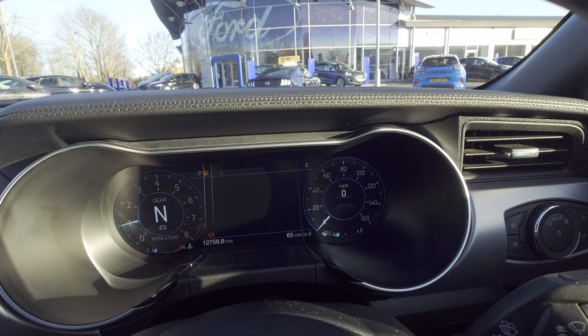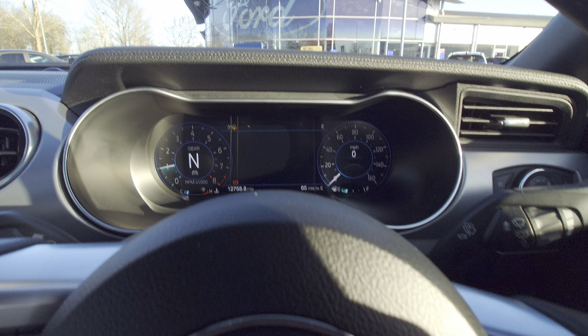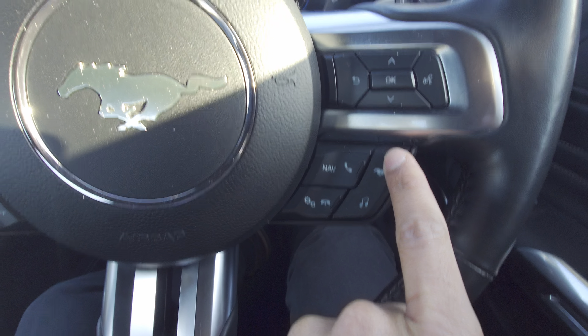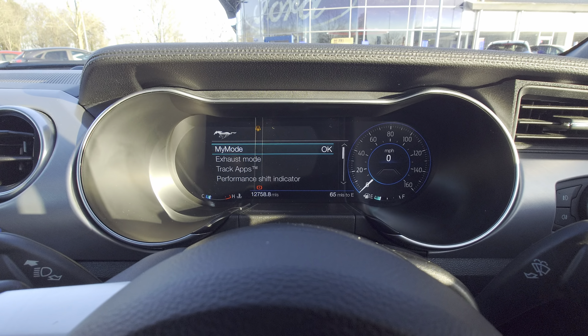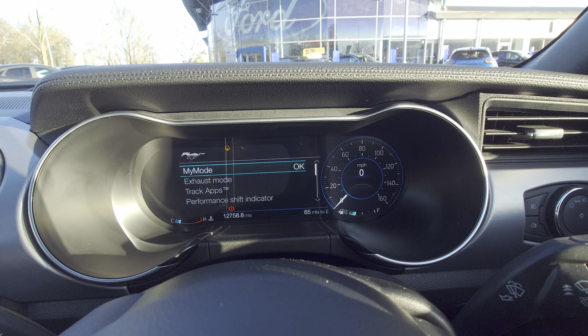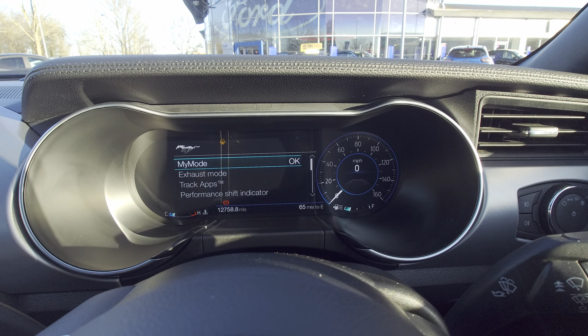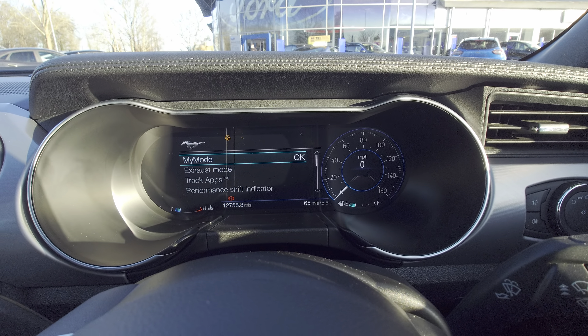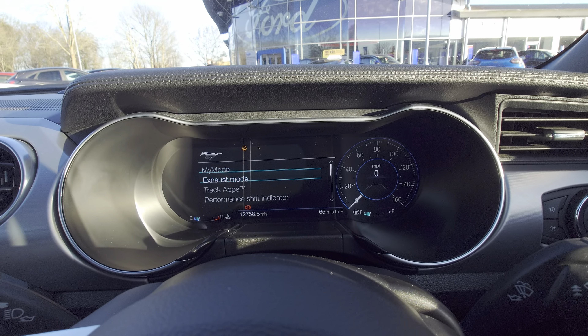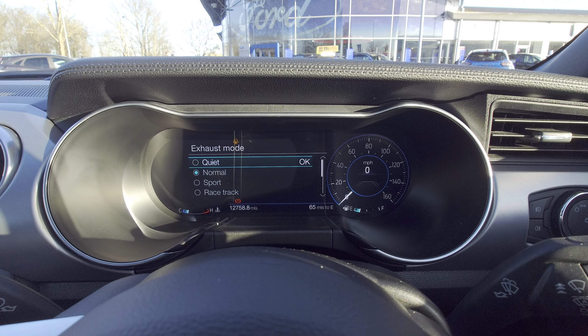There's a cold start cleaning mode, and the exhaust mode — you've got the Mustang logo that changes it to 'My Mode.' You can set it however you want: loud exhaust but eco mode, or sports mode all the time but with softer steering and a quieter exhaust. You can choose what you want, including a quiet mode.